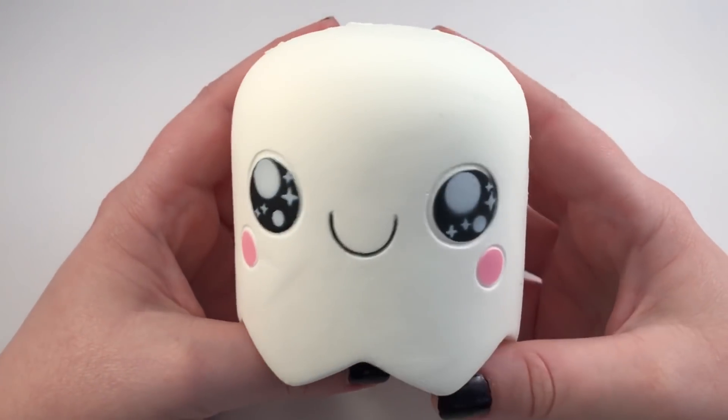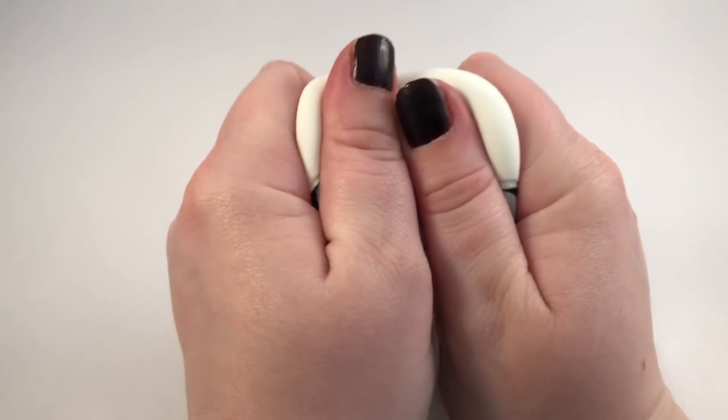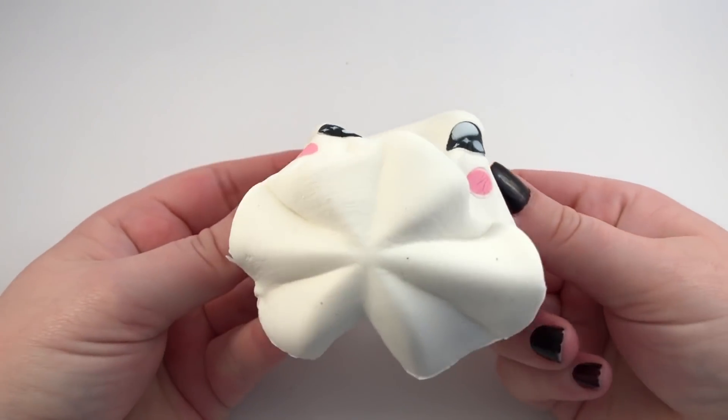Then lastly is this little ghost, and it has such a cute little face — it has stars in its eyes, and it is insanely squishy.